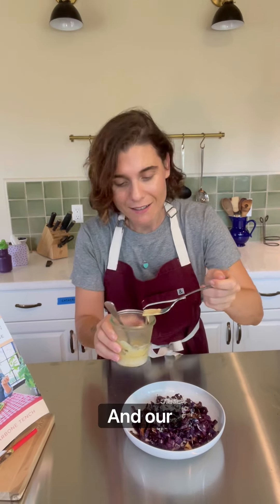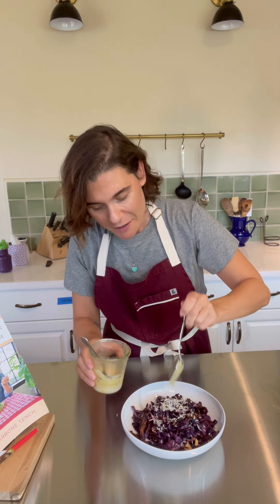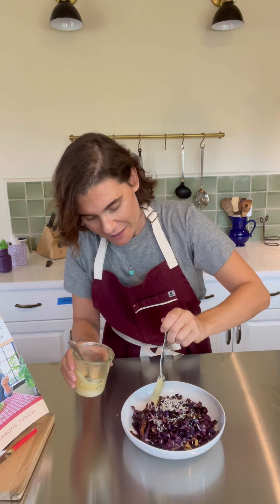Now I'm going to sprinkle some parmesan cheese and add our Dijon lemon drizzle.